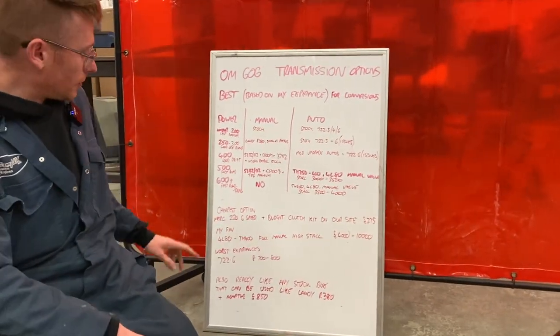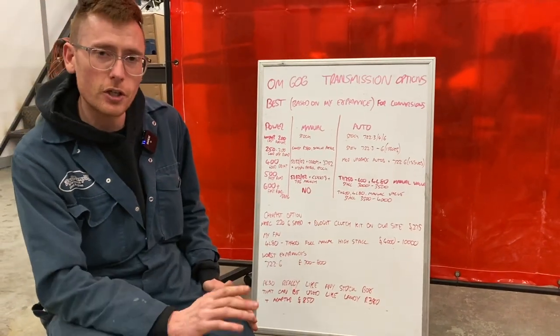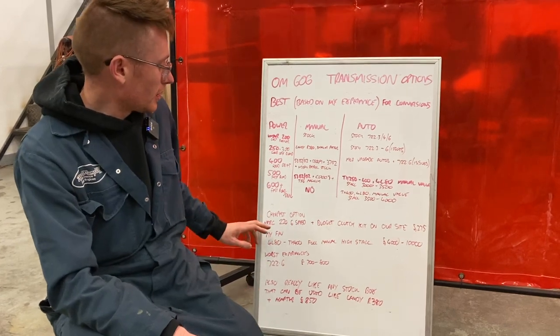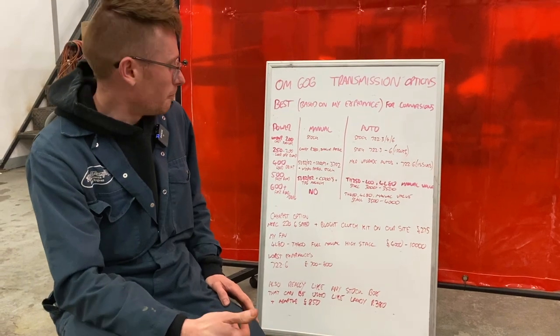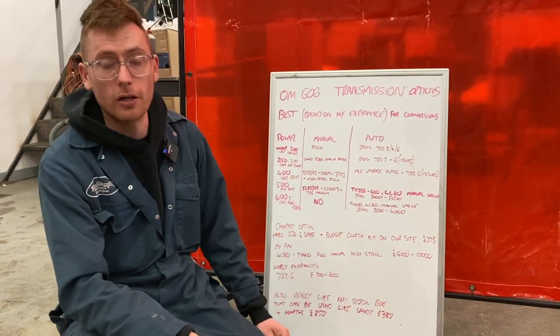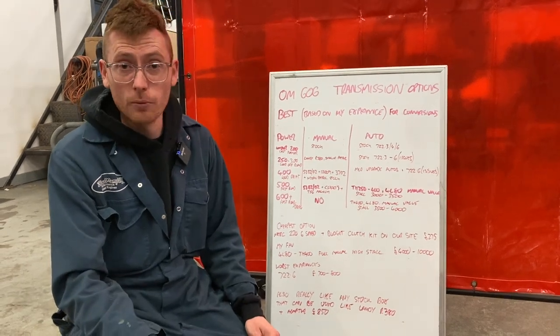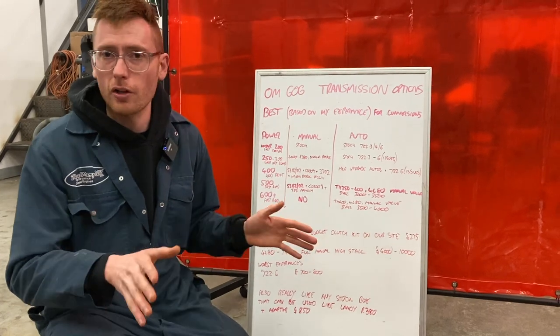To summarise, I've got a cheapest option. If you want a really dirt cheap, budget build, the Mercedes 220 CDI 6-speed is really cheap. We do a budget clutch kit on our website — around £275 — which comes with flywheel, pressure plate, clutch cover, and all the other bits and pieces.